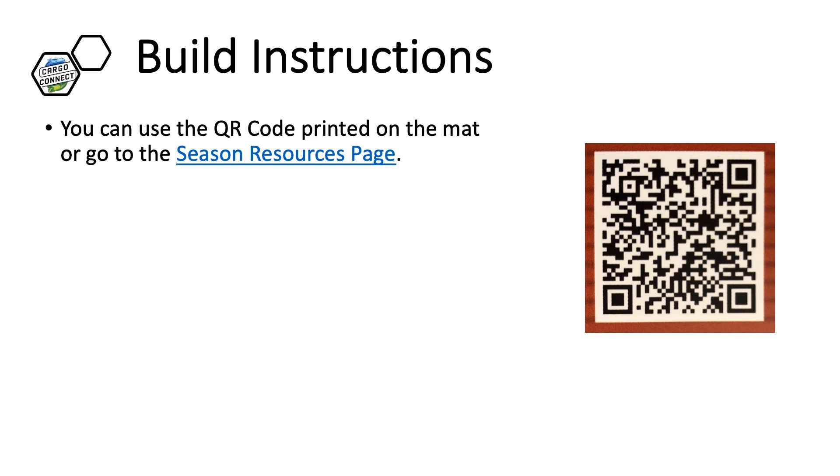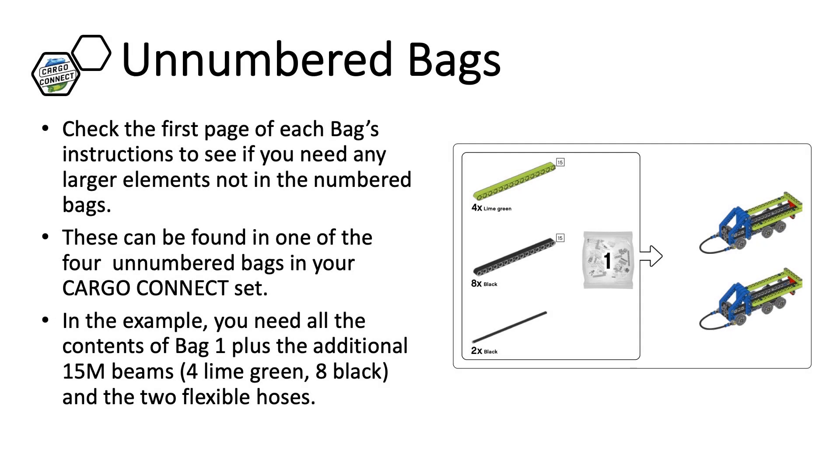Building instructions can be found at the First Inspires website or on the Challenge Resources page. You can also use a QR code scanner to read the QR code that is printed on the mat. Each build instruction begins by telling you what parts you will need.